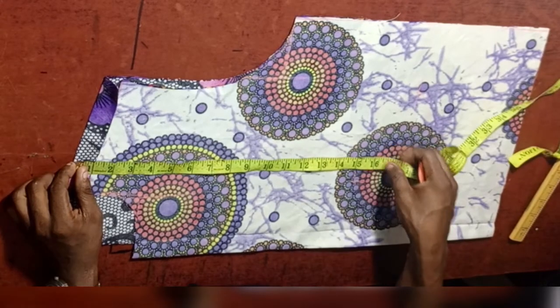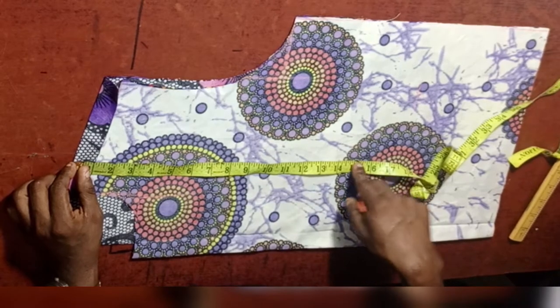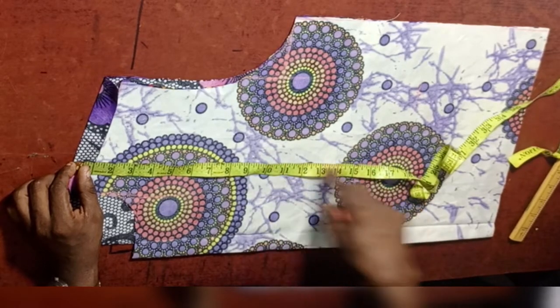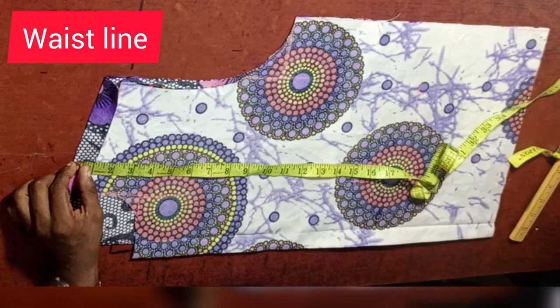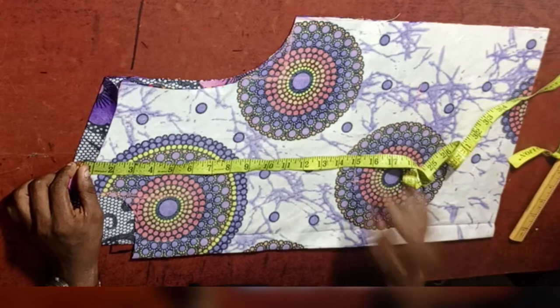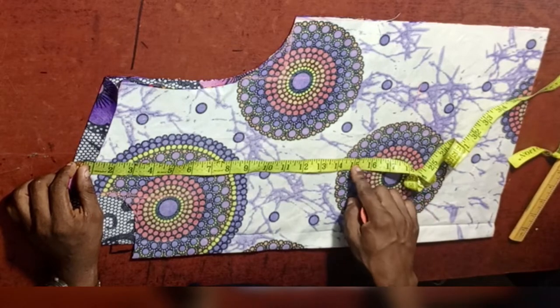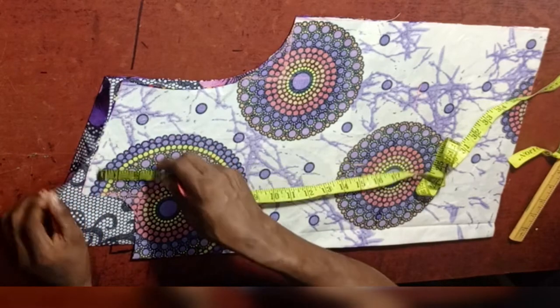In order to do the welt pocket, we first need to get where the welt pocket is going to start. We need to get the point at which it is going to start. That point is going to be around the waist region — on the waist line. For this particular person, the waist length is 15 inches.